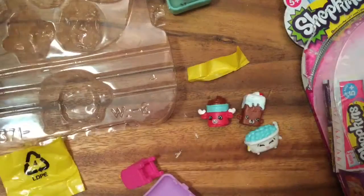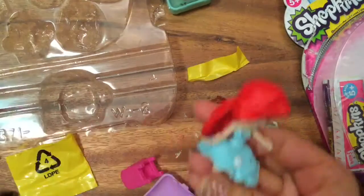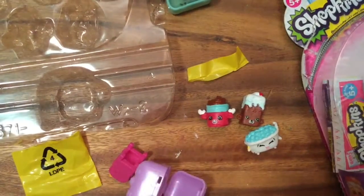We have Katie Skateboard, which is from the sports flat pack — it's not glow in the dark. Now let's open up — Ariel can skateboard on it! See Ariel skateboarding? Okay, now let's open up the next five-pack.